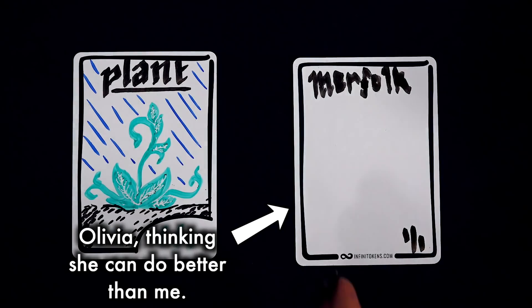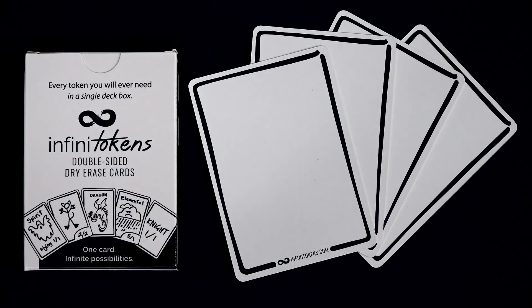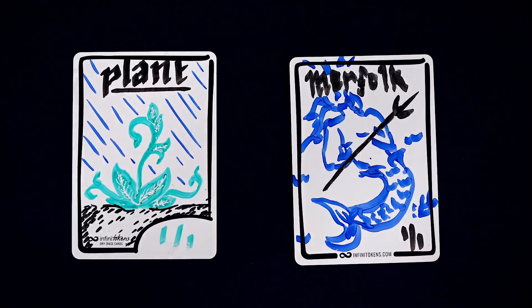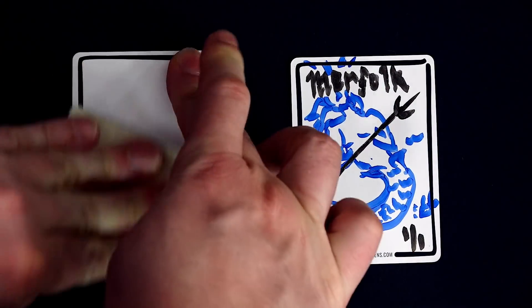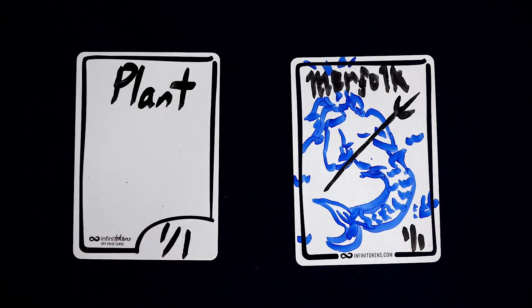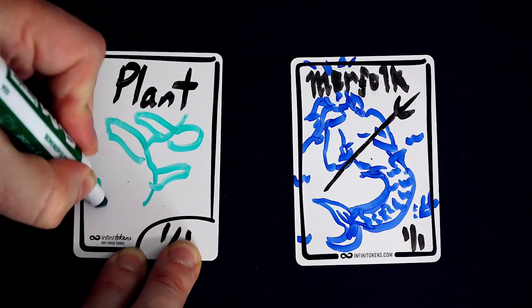Best of all, these are still on Magic the Gathering sized tokens. So instead of just scribbling '1/1 goblin' or 'plant' on a slip of paper, you still get to maintain a certain level of gameplay immersion. Having a token in play that's the proper size and shape as your other cards, but whose surface becomes whatever the situation calls for. You could even sleeve these if you wanted to. The only limit is, well, your artistic skills.